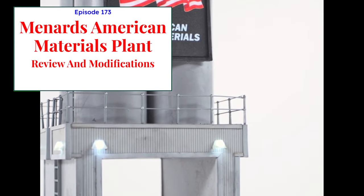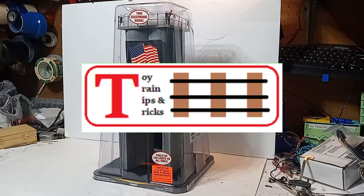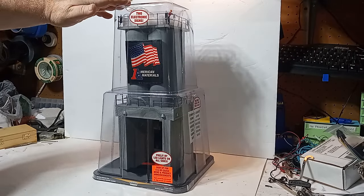Let's take a look. This is Mike with another episode of Toy Train Tips and Tricks, and this is the Menards American Materials Plant No. 1.